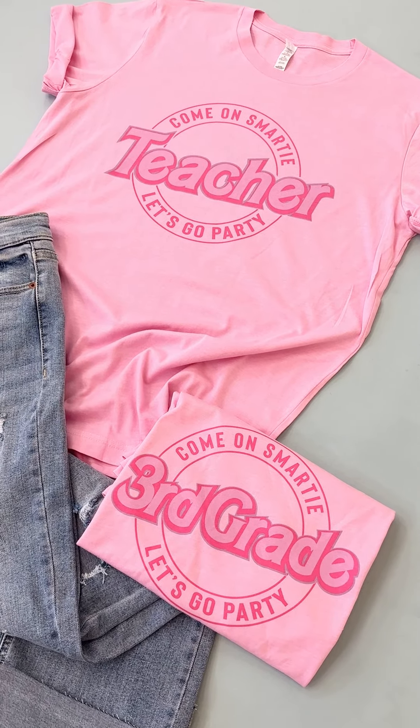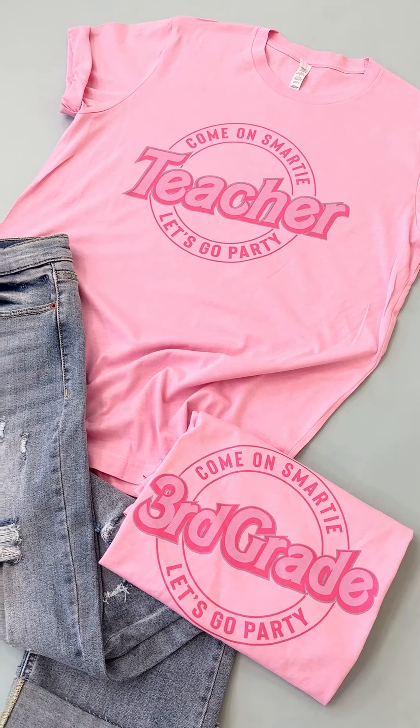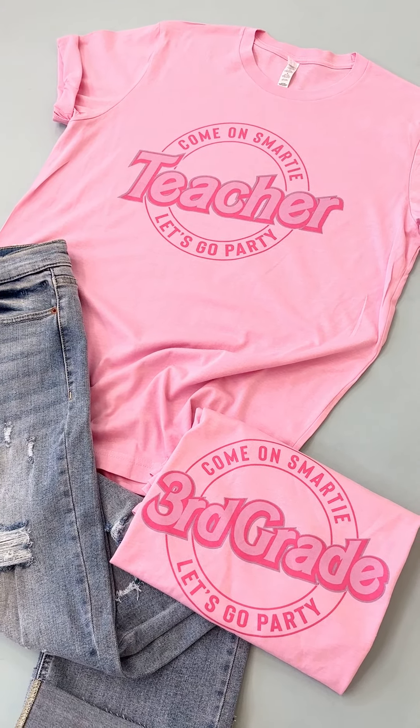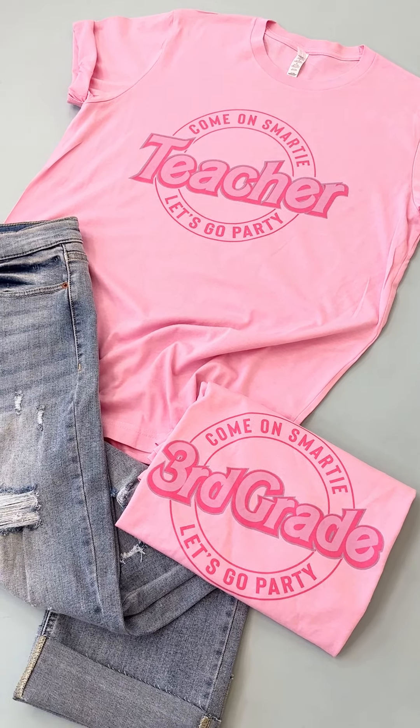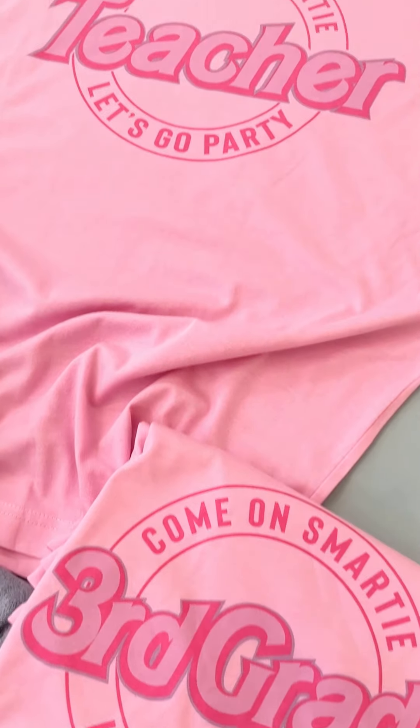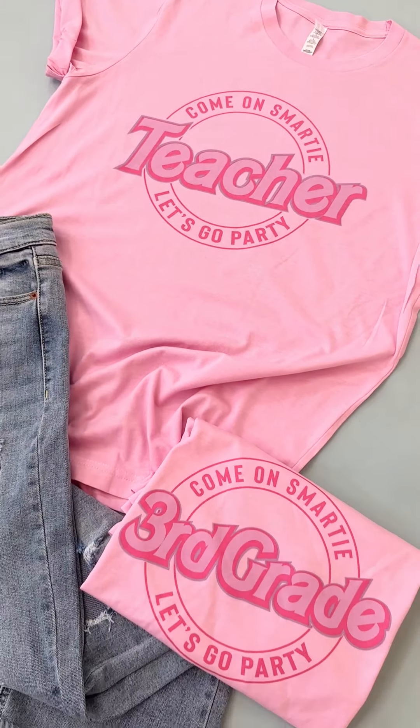So these are our Barbie inspired teacher tees, slash for anyone tees. Fully customizable on the middle center line. You'll be able to do that on the product page — just put what you want in the center and we'll make one of these for you guys. How cute are they? Love them.